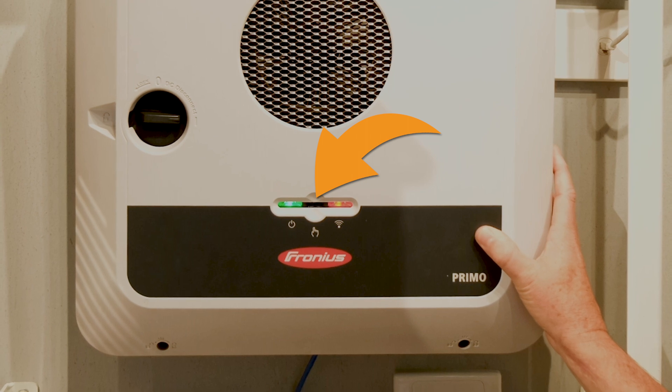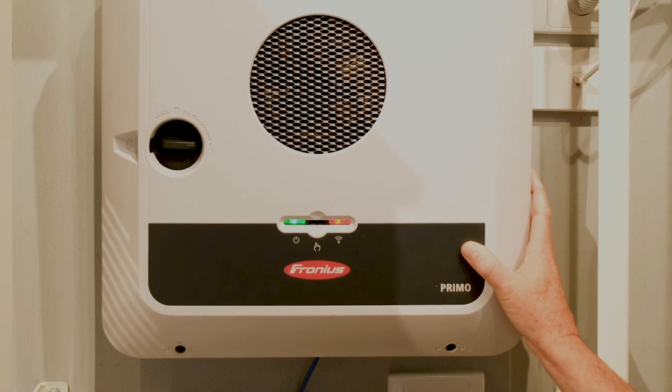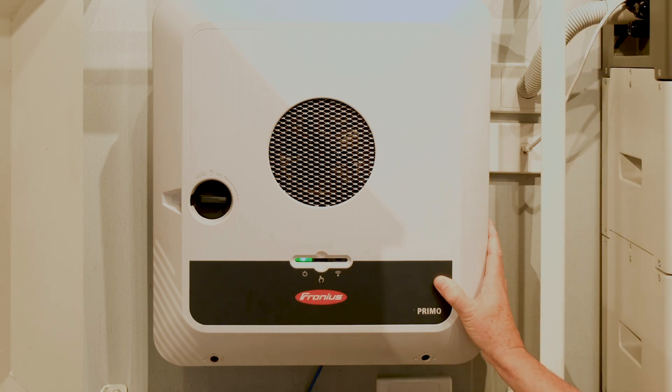You see this spot here? It's an optical sensor that works as a button. To activate WPS on the inverter, give it two slow taps — not too quickly — and now the lights will start flashing.